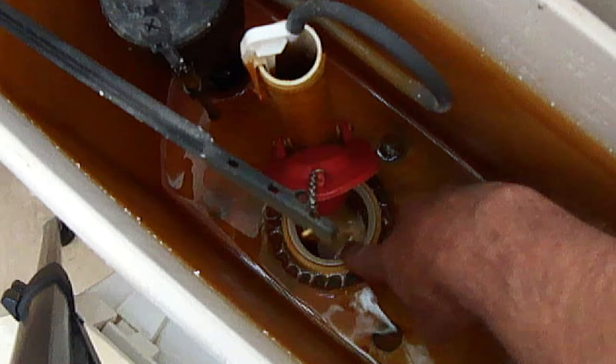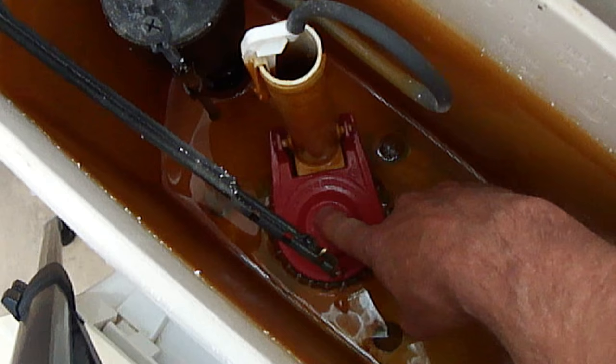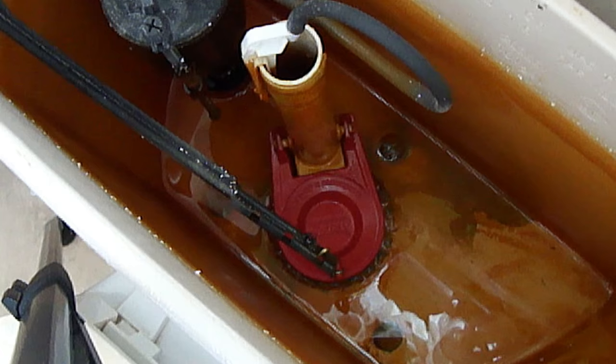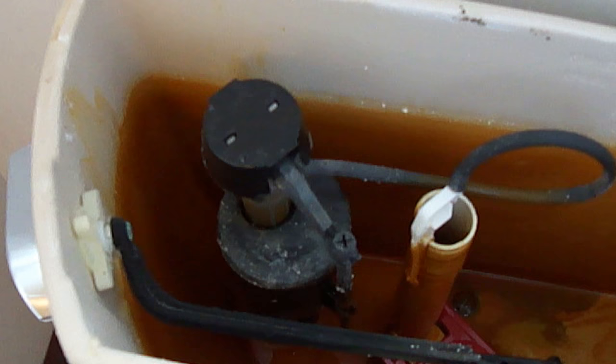The first problem would be it's not sealing properly at the bottom of the tank opening here after it's flushed. In my case, I have this rubber flap which is sealing just fine. Your seal may look different, but if it's not sealing properly, then it needs to be replaced. The second problem would be the fill valve is not refilling the tank after it's flushed, which is located here. Your fill valve may look different, but if the tank is not refilling, then it needs to be replaced.